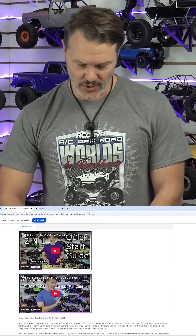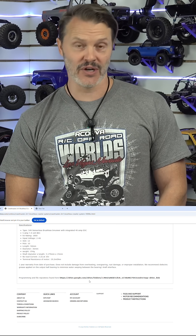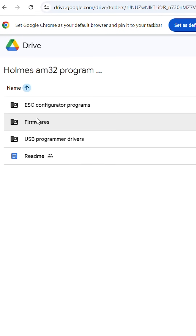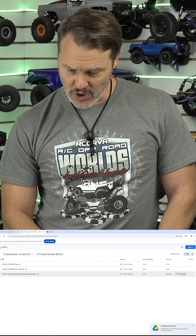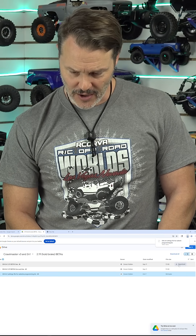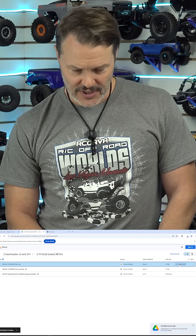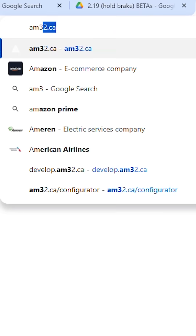Make sure that this is a data cable, not a charging cable. For the 2-in-1 brushless, click on any of those and scroll down. What we're going to find is this repo here on the Google Drive. What we need is the updated firmware. So we're going to download the website programming binary and our Beta 1. Those are the two files that we need — AM32.ca.